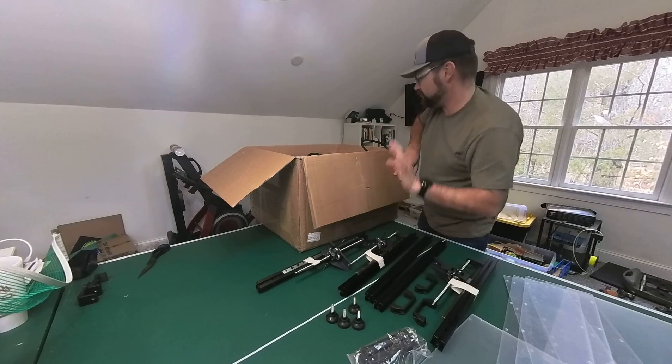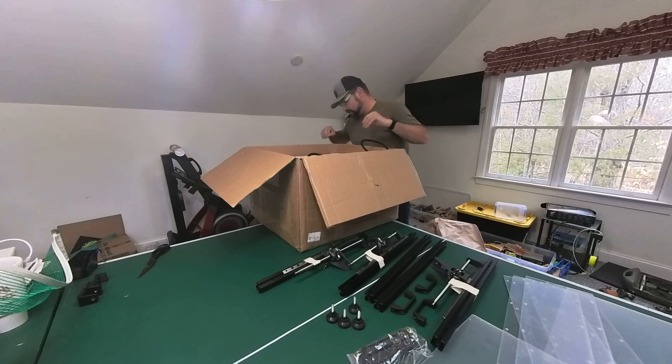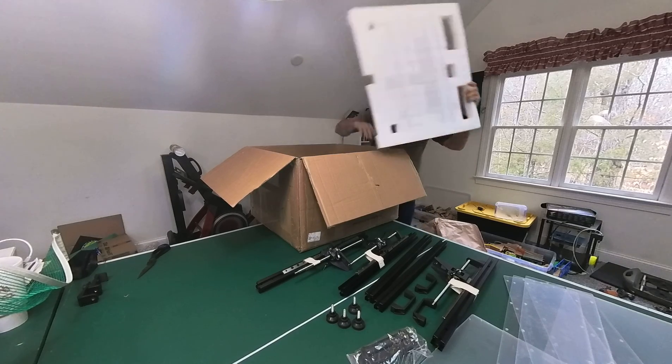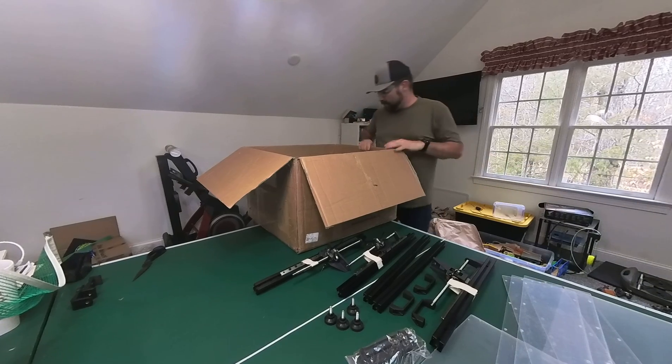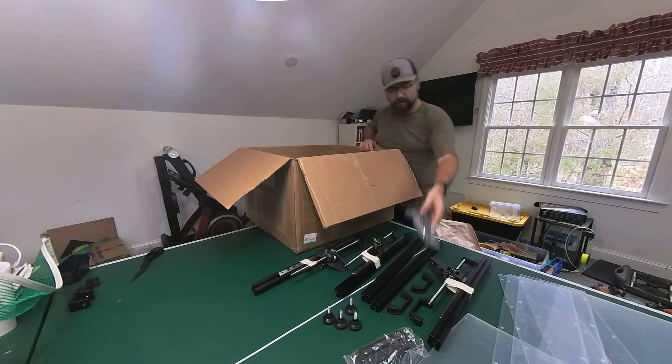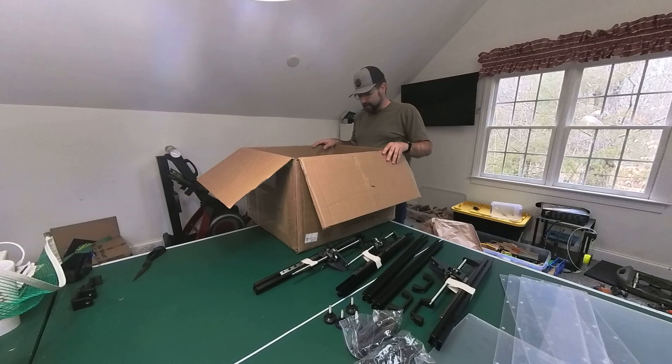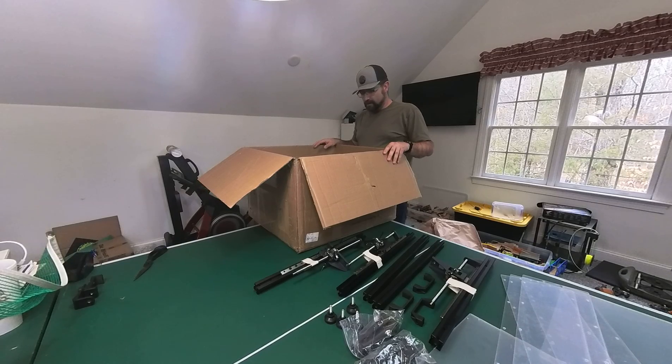So far, everything I've pulled out seems very sturdy, I would say. That's it from this foam. And now, another spool holder. I think this looks great.